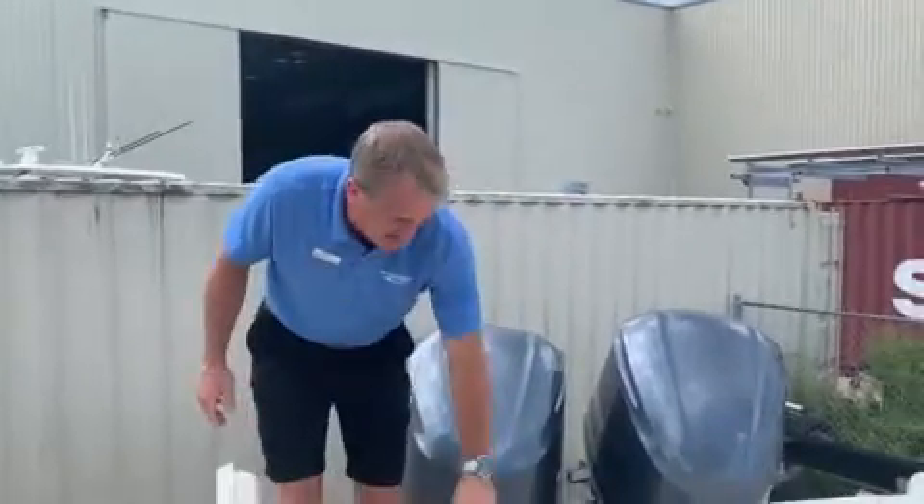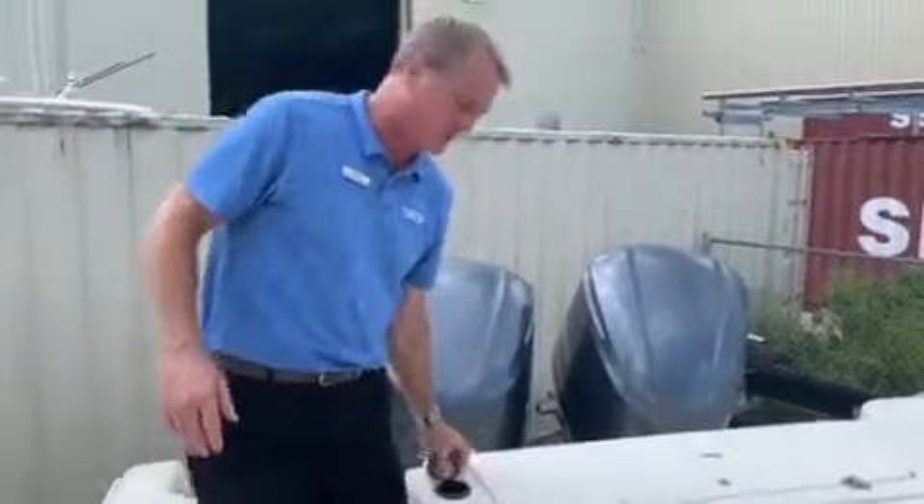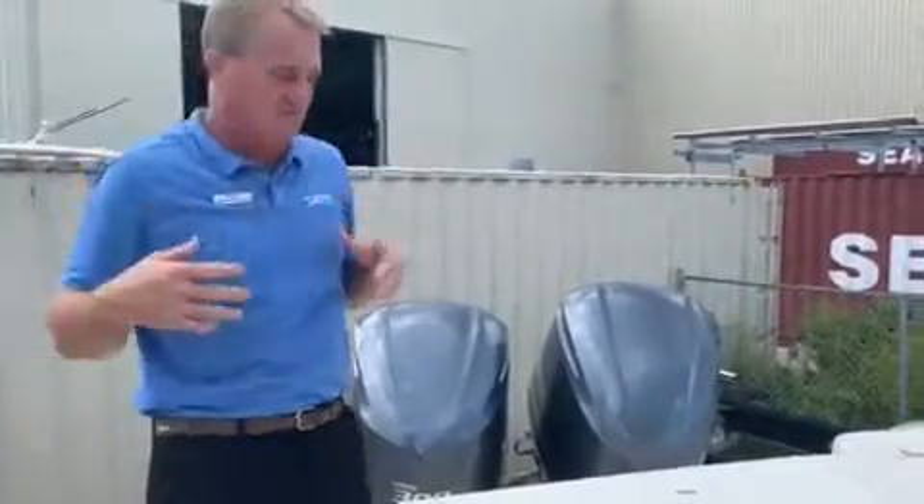As you step on board, if you've been swimming and need to rinse off, you've got a fresh water shower right there. You pull it out and rinse yourself off.